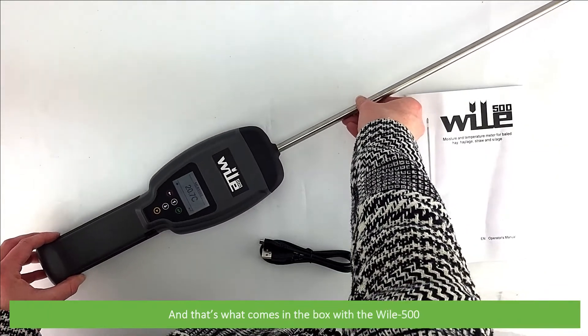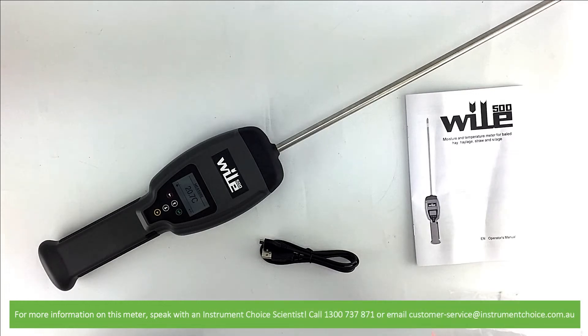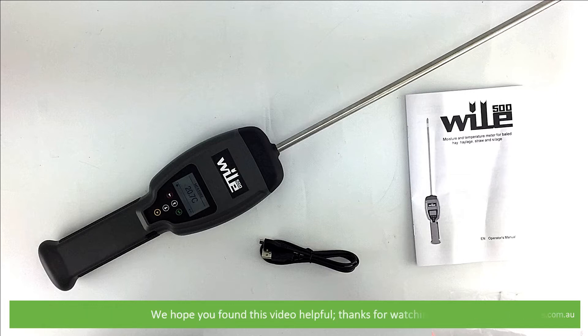And that's what comes in the box with the Wiley 500. For more information on this meter, speak with an Instrument Choice scientist. Call 1300 737 871 or email customer-service at instrumentchoice.com.au. We hope that you found this video helpful. Thanks for watching.